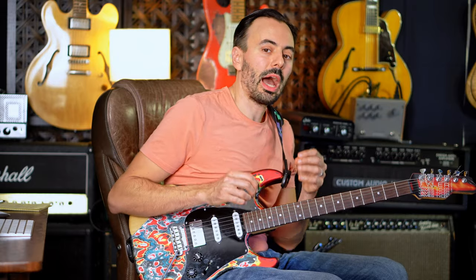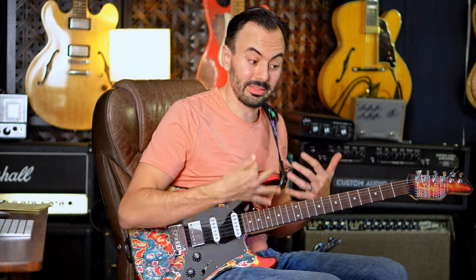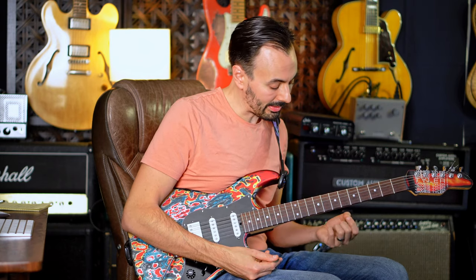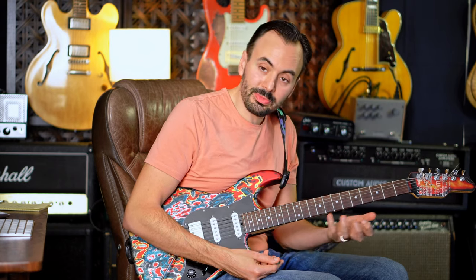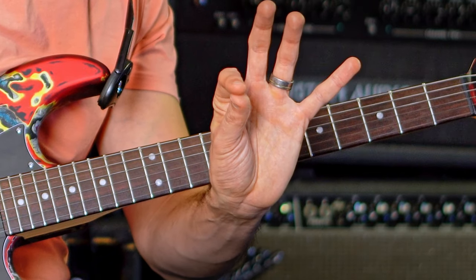You want to work on resolving to D Dorian — that's your in sound. Your out sound is going to be that D minor jazz with that C triad. A great way to practice is play from D Dorian and whenever you get to a note from the C major triad with your index finger, just start going into those patterns.